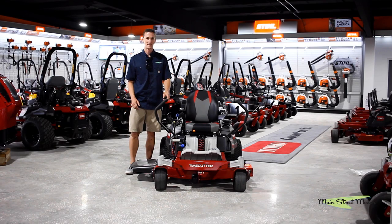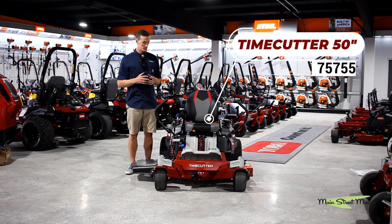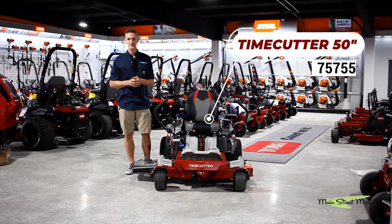In front of you now is the famous Toro Time Cutter, 50 inch cut, model 75755.